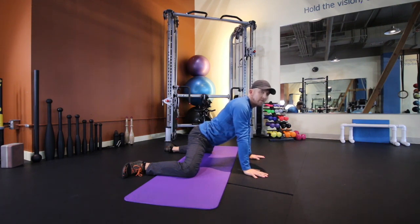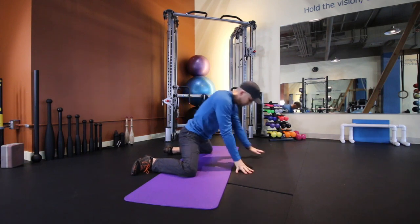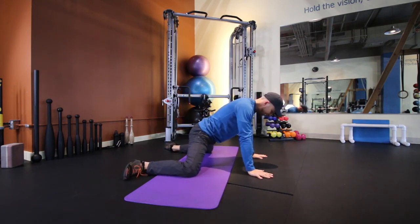After about 10 to 30 seconds, we'll do our first contract-relax cycle. The way we contract is just by squeezing the knees into the floor, like I'm trying to bring them together — the floor is not going to let me. I'm going to squeeze the knees at anywhere from 30% intensity, and if you're tighter you might need a little more force, so you can go up to 50-60% intensity, sustaining the activation for anywhere from 10-15 seconds, sometimes longer.